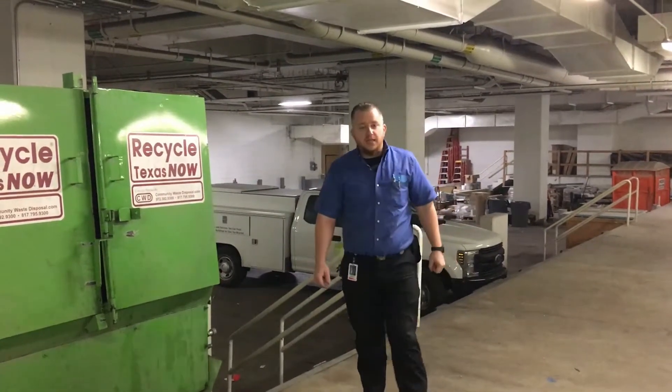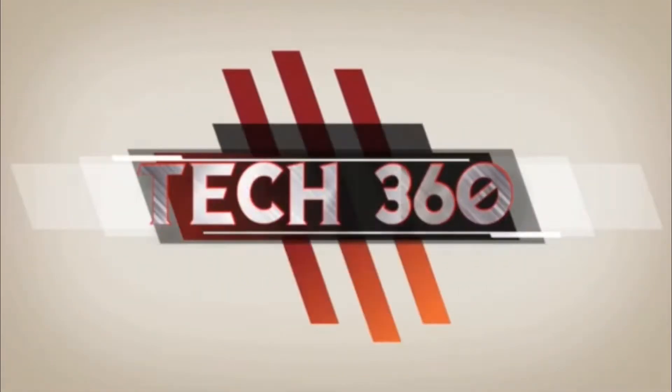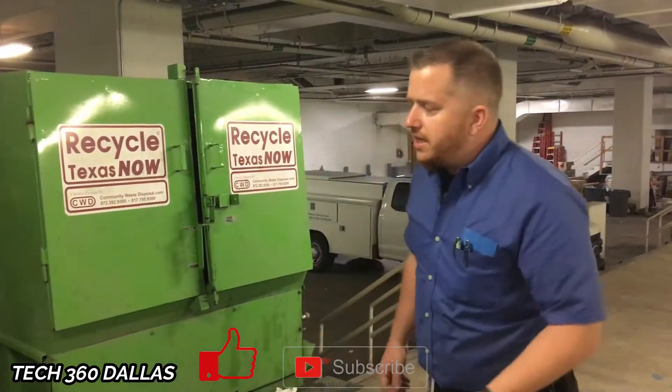What's going on guys? It's Craig for Tech360 and today I'm going to show you another video on how these compactors operate. Thank you for clicking on this video — make sure you like and subscribe and let's get into it.